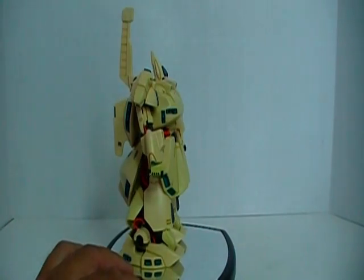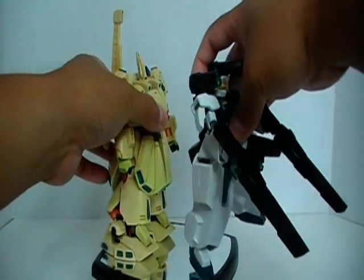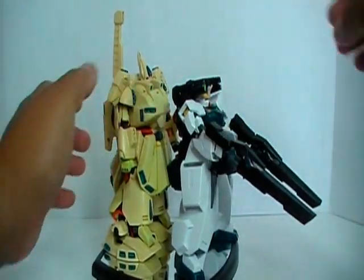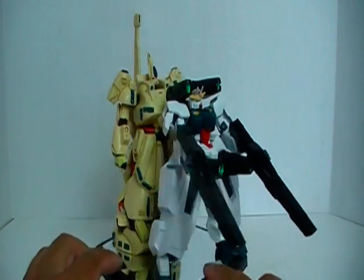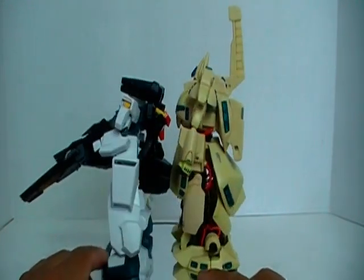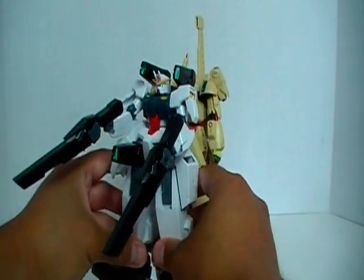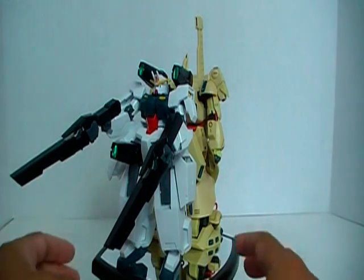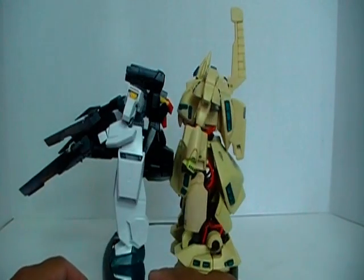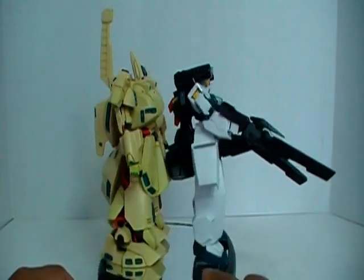And finally, just for fun, I'd actually compare it to a 1/144 the CeraVe. You can see there, even compared to a 1/100 kit, he is pretty big. Let me go ahead and stand up the CeraVe straight like that — that's probably a better size comparison. But yeah, you can see this guy is quite big.